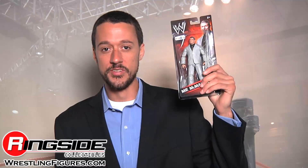Welcome to Ringside Collectibles Figure Insider. You want a Mr. McMahon figure? Well, you've got no chance in hell — until right now. Here's that exclusive Mattel WWE Mr. McMahon action figure.